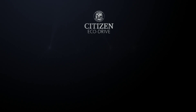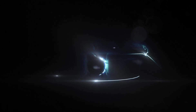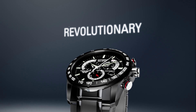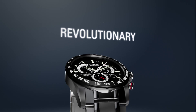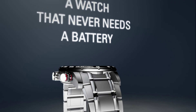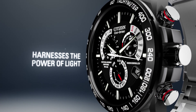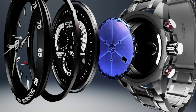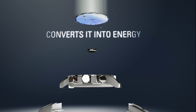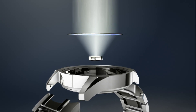Discover the technology. EchoDrive — how it works. It starts with a simple yet revolutionary concept: a watch that never needs a battery. Citizen EchoDrive harnesses the power of light from any natural or artificial light source and converts it into energy, stored in a rechargeable lithium-ion cell.